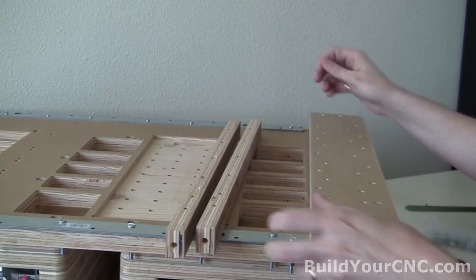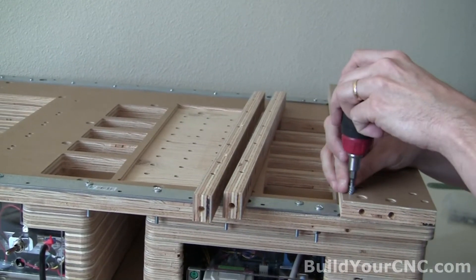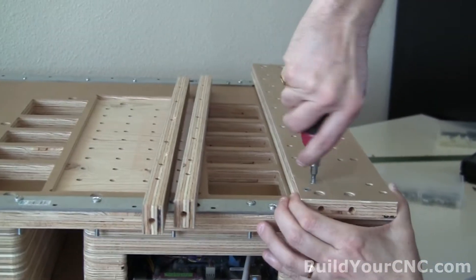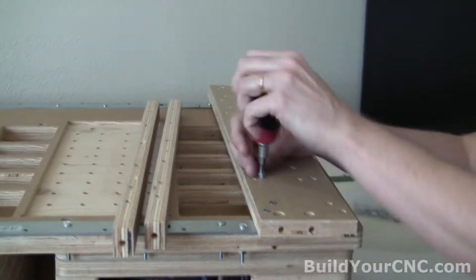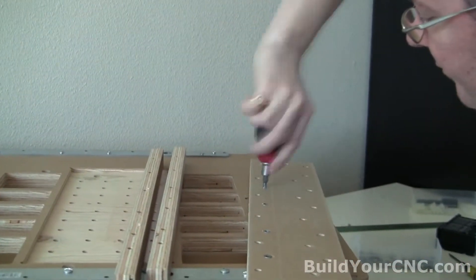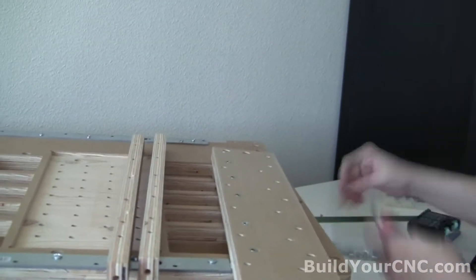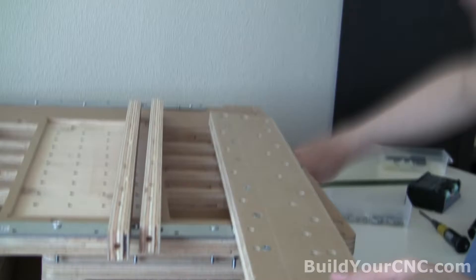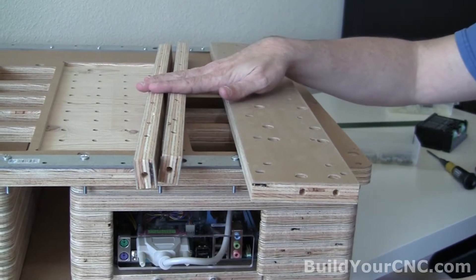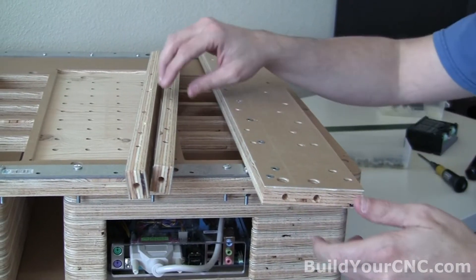We'll start with these two. We're going to try to get these as flush as possible since we're going to have something on top of it. Now we're going to put on these supports first, because we really needed to put on these nut inserts before we put on the supports. Obviously we can't get to them once the supports are on.